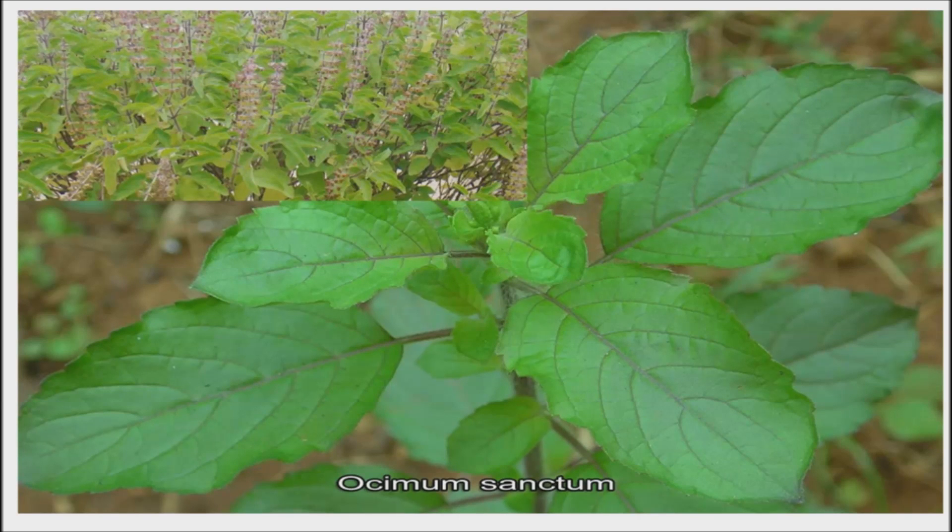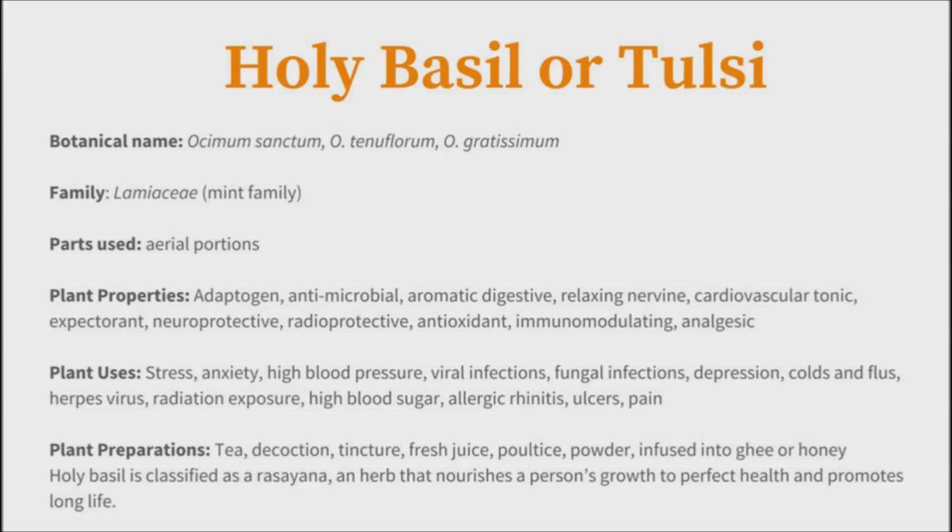This new water treatment option can now provide the world's poorest people an opportunity to remove excessive fluoride from their drinking water supplies. However, more research is still needed to identify and validate the effectiveness of using Tulsi leaves as a means of removing fluoride from drinking water supplies.